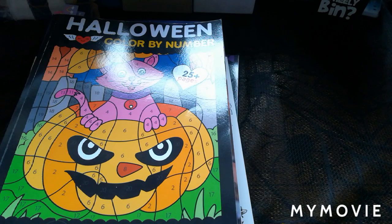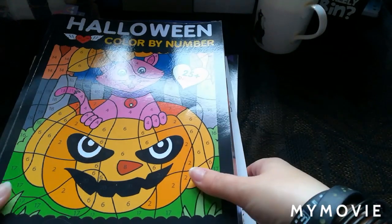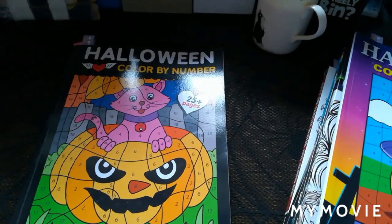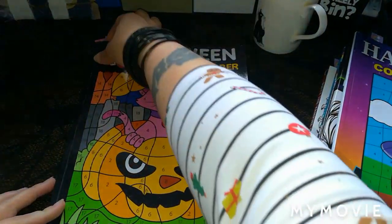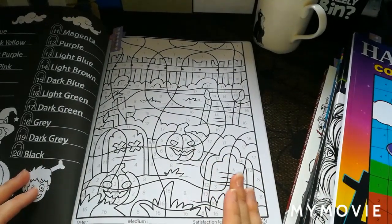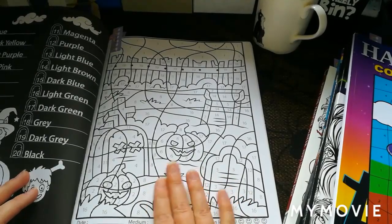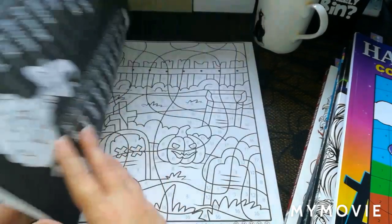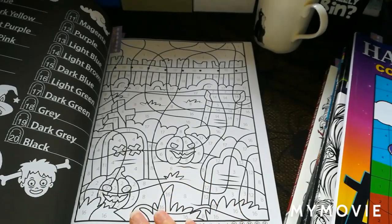We were told to choose different items from different coloring books, all based on Halloween. The first one, number one, is a tombstone. The book I chose for that is Halloween Color by Number by Prachi Dewan Sachdeva - I thought what's more fitting for tombstones than a picture from this one.